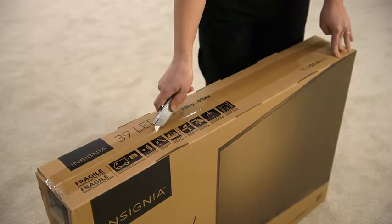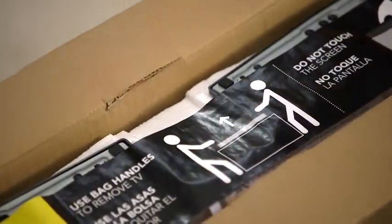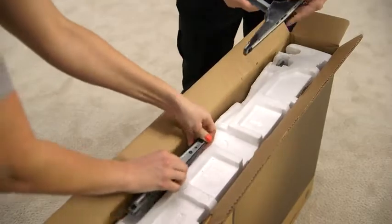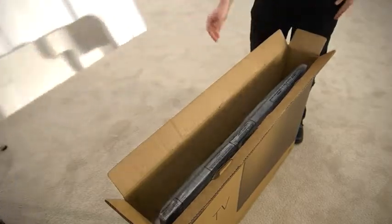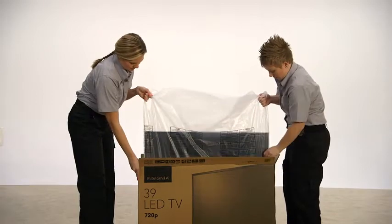Use a box cutter or sharp knife to cut the tape on the top of the box. With the top open, you will find complete instructions for unboxing your TV. Look for accessories like instruction manuals, remote controls, and batteries, or anything else that can be removed. Take all of that out and set aside. Remove the top cushion and any other accessible packing. Reach into the box and uncurl the plastic bag that surrounds the TV. Look for the handholds at the top of the bag.